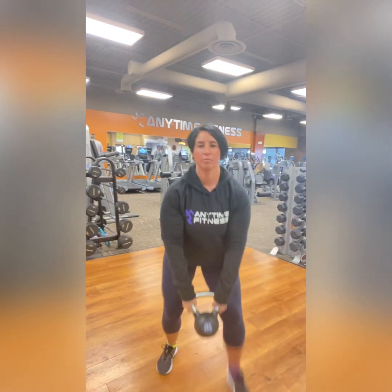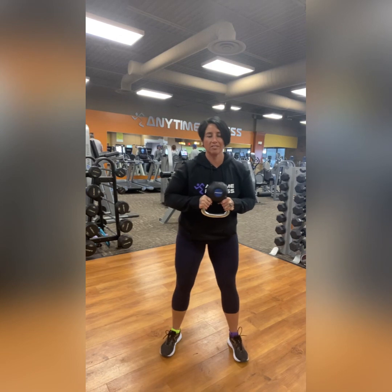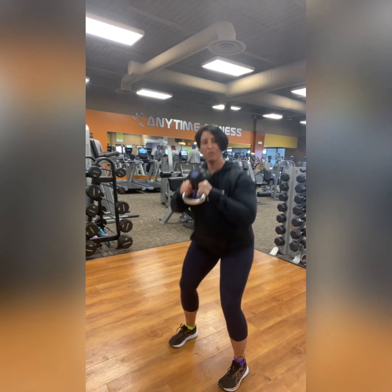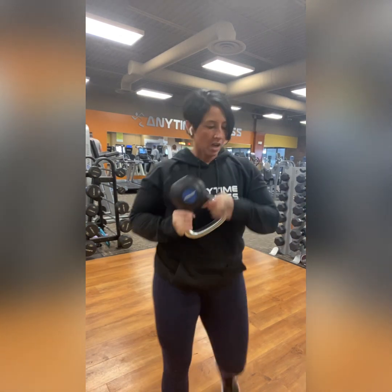Next up is the bottoms-up goblet squat. For this, you do need a kettlebell. Bend down, pick it up, and flip that bottom up — that's the bottoms-up part. Hold it at the chest, but not against the chest, so there should be a little bit of space there. Normal squat: feet are hip-width apart, toes slightly out, not excessively so. Sink those hips down and back into a normal squat. Make sure the kettlebell stays in the same place the whole time — don't let it sink down or fall around, just keep it right there in front of the heart with that bottom-up. The rep count for this one is 10.